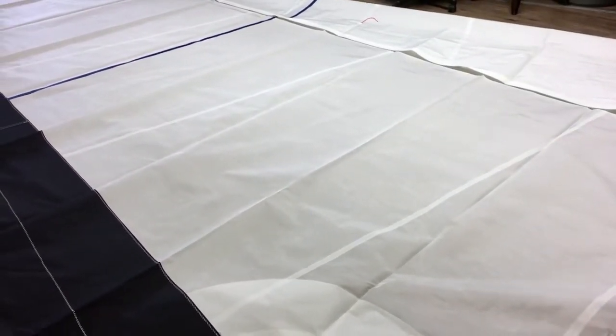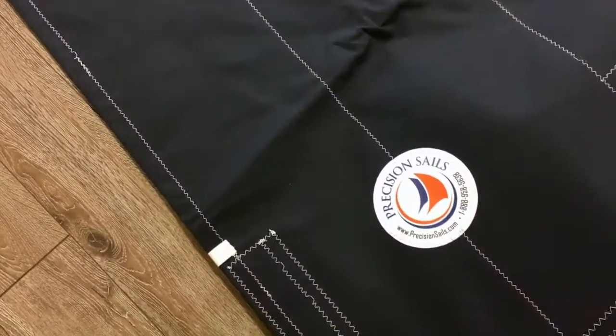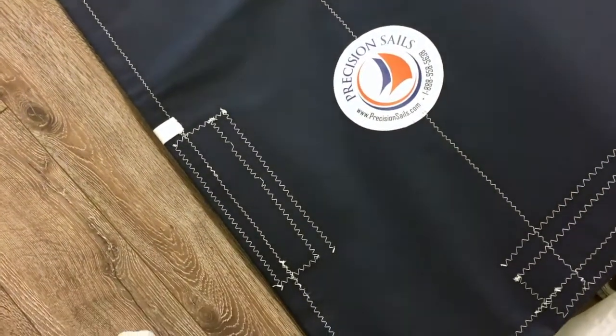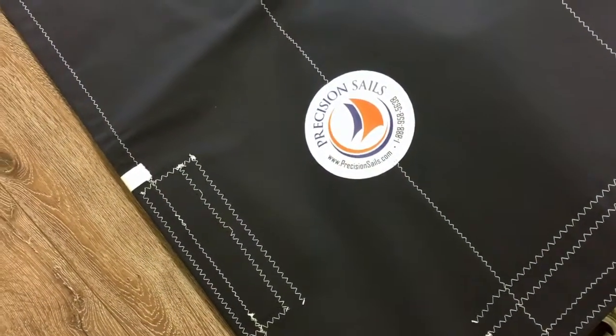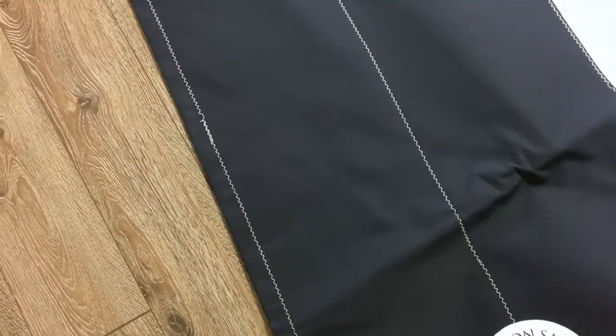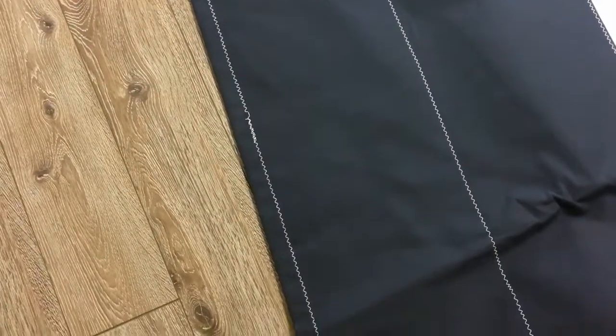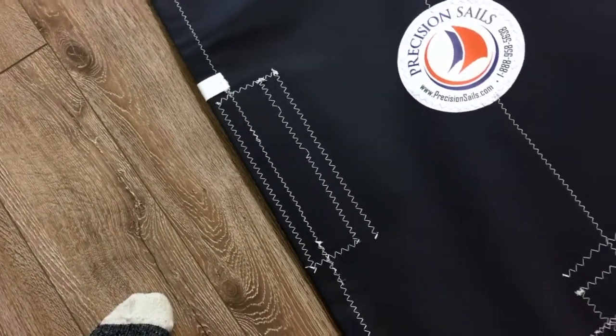It's a good-sized sail, so I've got it folded over a little bit. Let's start down here in the clue corner. The UV is really well done — stitching is perfect, no missed stitches, nice zigzag. And then you can see on the other side here these are the pockets.